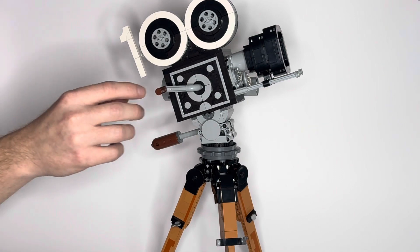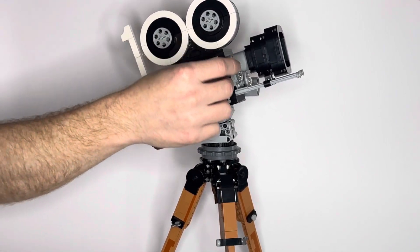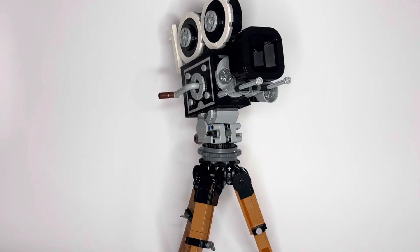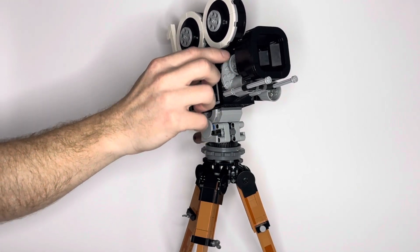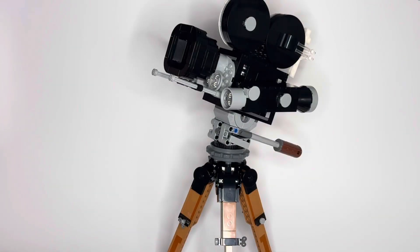Right away you can tell this has a presence about it, but it also has some playable features and moving parts. You can hand-turn that crank, which I think is meant to represent turning or rolling the film. You can also adjust the lenses — the wheel of lens options turns as well, which is a neat feature. It is an 18-and-over set, but it's nice to see moving parts that really bring it to life and give it a more realistic feel.